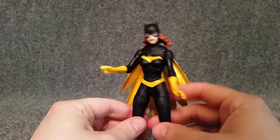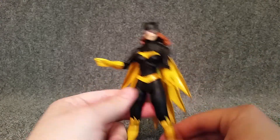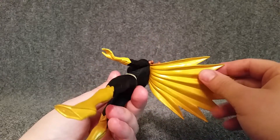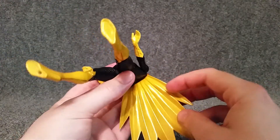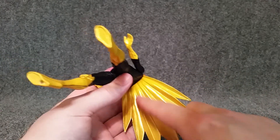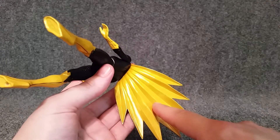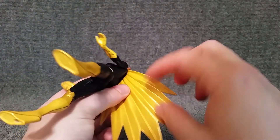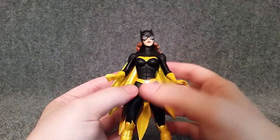She can just hold this batarang, so it's really just meant for one type of pose with her arms. You can do several different things with her legs, though. As far as the cape, this obviously just moves freely. You want to be careful with it because on the New 52 one I had, it was also gold back here, and whenever you'd bend it you could see it start to crack. So that's something to be careful with as far as QC goes.